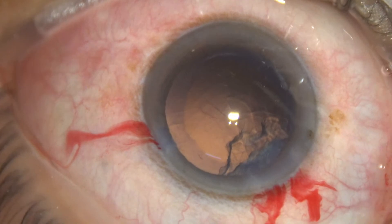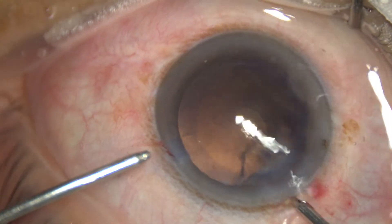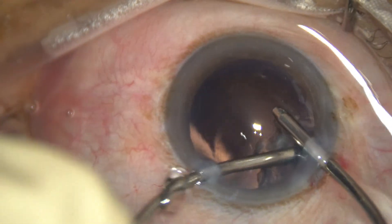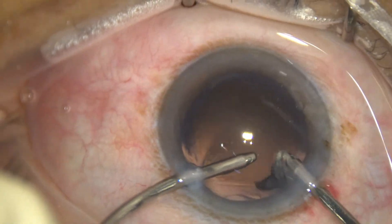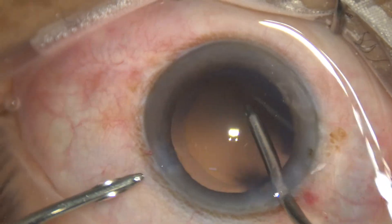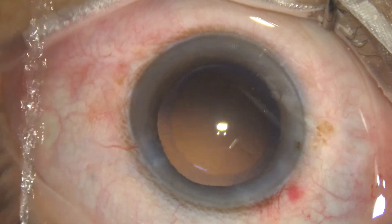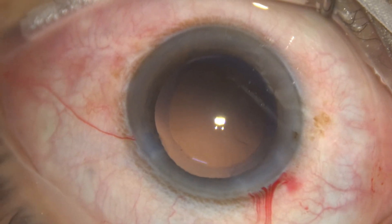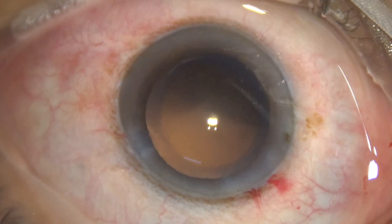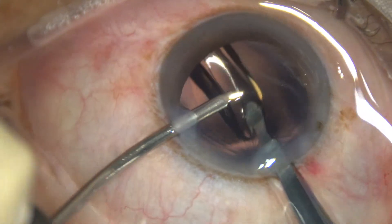We have only one side port, so the main port is used for irrigation — it goes in and lifts the anterior wall and the anterior chamber depth is maintained. Cortical clean-up is done with irrigation and aspiration. We are using a pre-cut IOL; we enlarge the main wound a bit and implant the intraocular lens in the capsular bag.